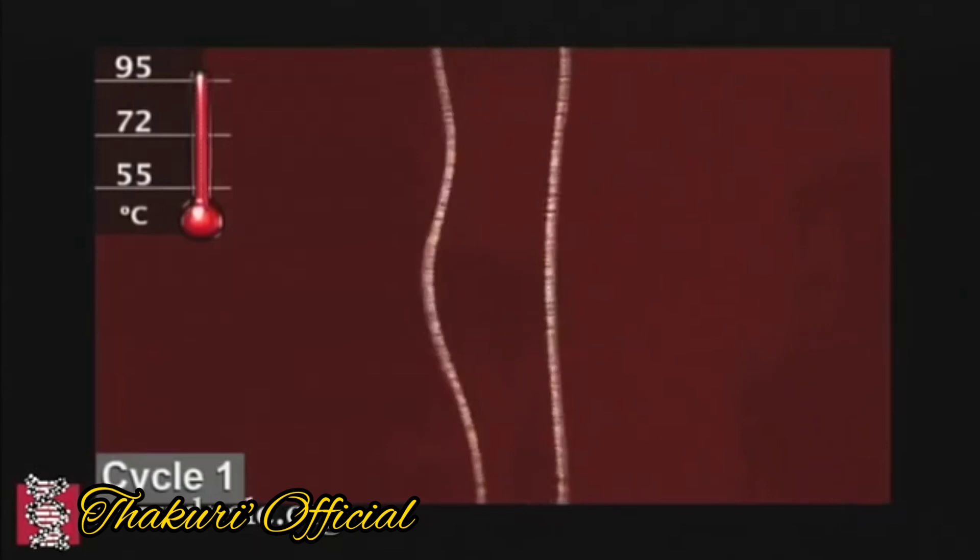When the temperature is 95 degrees, the DNA will get separated.